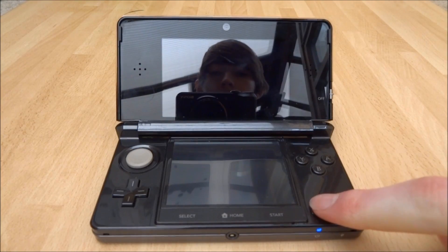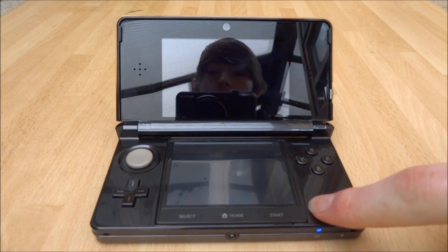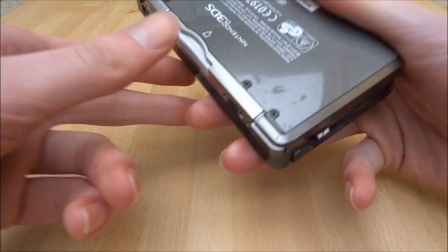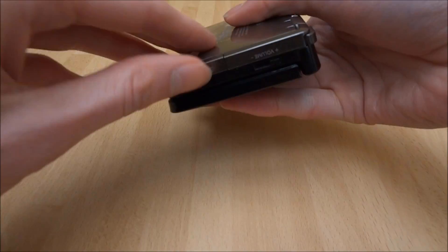Make sure you turn your 3DS off if the blue light is displaying — just hold down the power button. Once your 3DS is completely off, you want to take out the game that may be in it and the SD card.